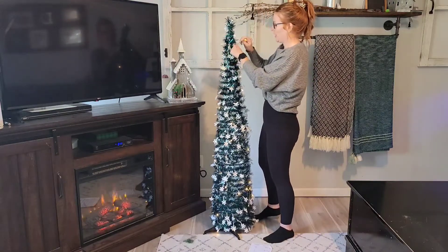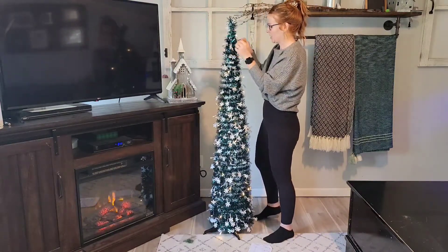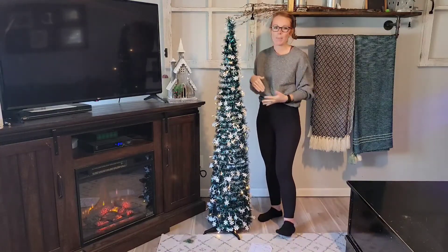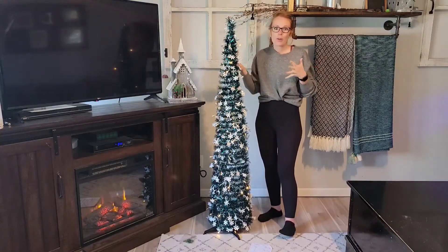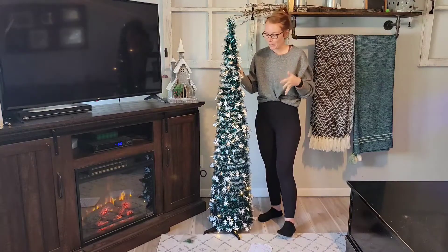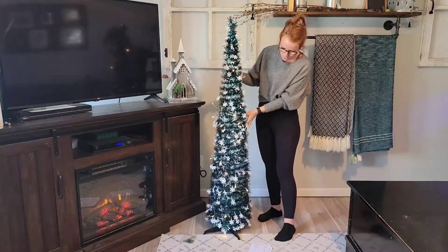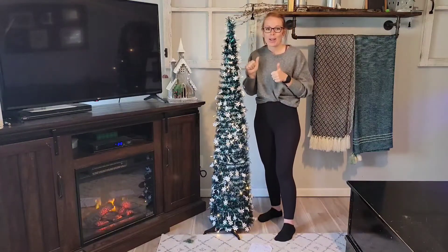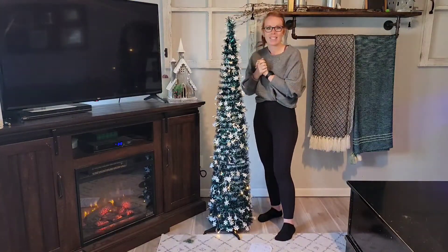Look at that — perfect. I'm just going to tuck it back in. It's reusable, you can collapse it, put it up, move it around. This has so many different uses and it's super cute. I don't know what little one won't love this. You guys enjoy the holidays and maybe we'll get to decorating!